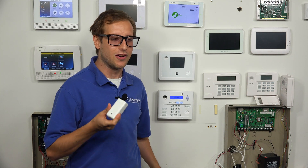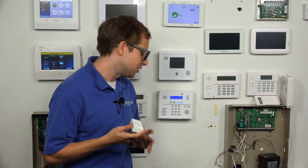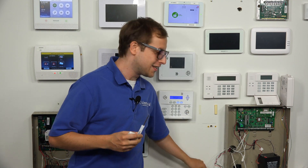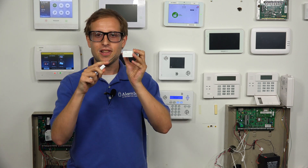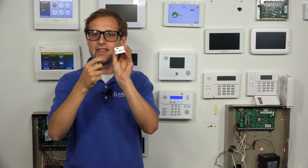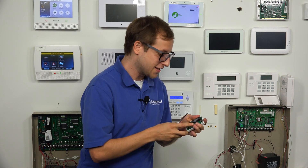The first thing we're going to do is open up the sensor, because there might be some settings you want to change inside. To open up the sensor, take the magnet and put it off to the side — don't have it stuck to your screwdriver. There's a little slot right here, and you can just take a flathead screwdriver and insert it. You see it pops right open, just like that.